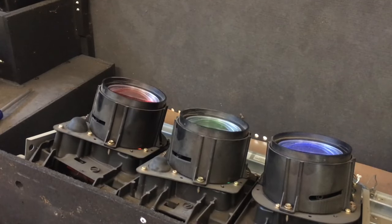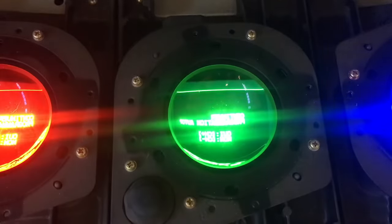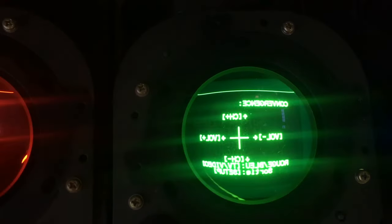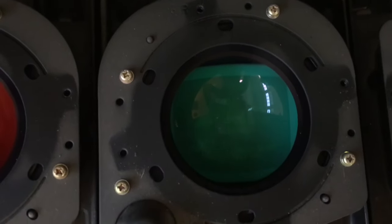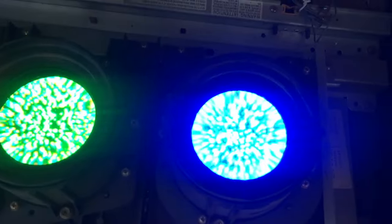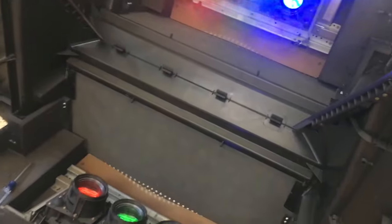Now that our three CRTs are powered up, we can see the red, green, and blue colors of the CRTs. The incoming video is split up into its red, green, and blue components — those are the three primary colors that can mix to make any color. Each CRT is going to be giving out the exact picture that would be on the screen, but just in its own color. We can see the same static playing in the three primary colors, which will then be combined and reflected off the mirror to the front transparent screen.